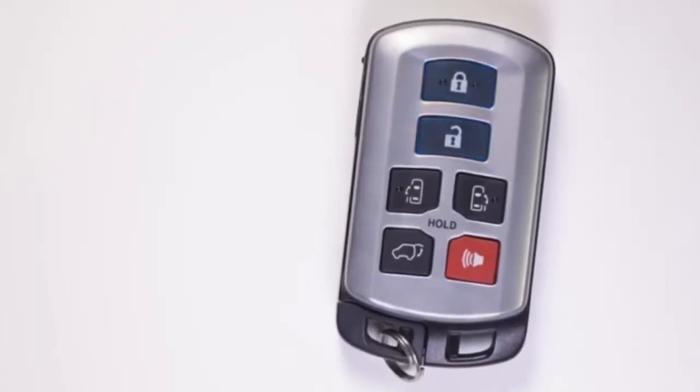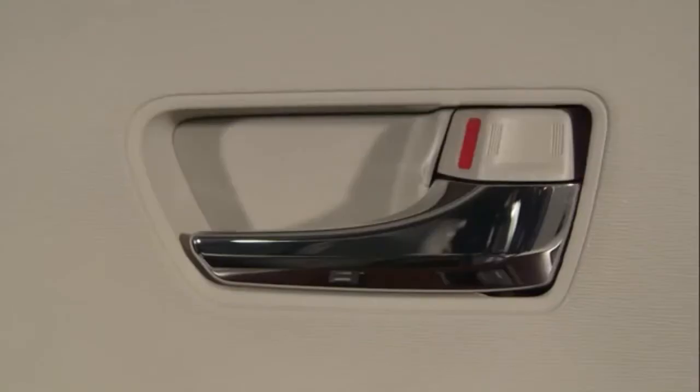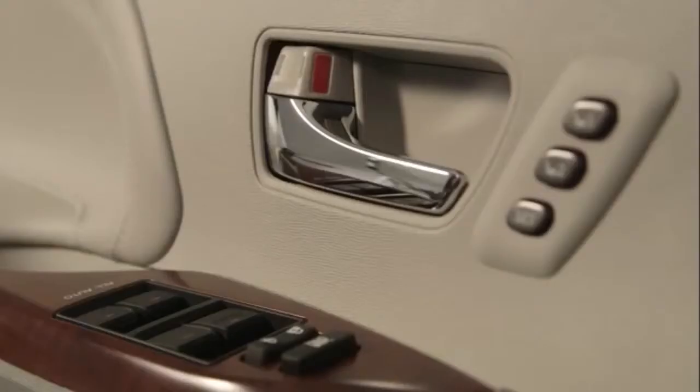Some smart key systems can be programmed to change which doors are unlocked by pressing and holding the lock and unlock buttons on the remote control until four beeps are sounded. It is possible to have all doors unlocked at once or only the driver's door.